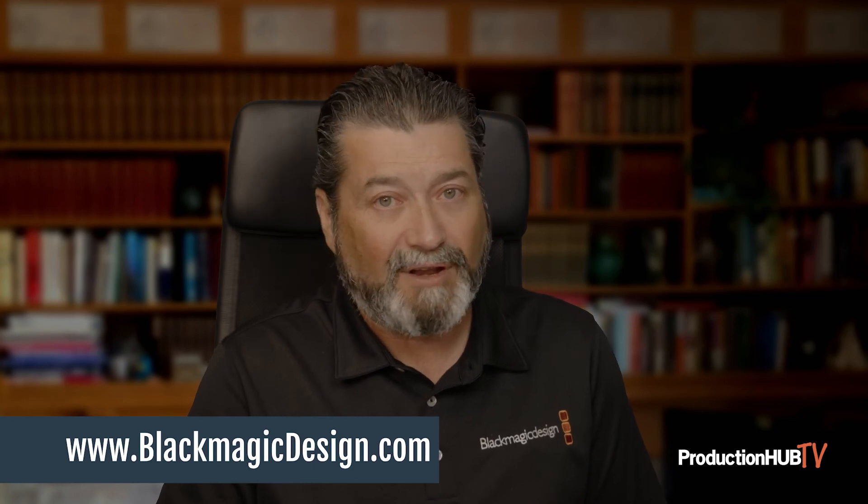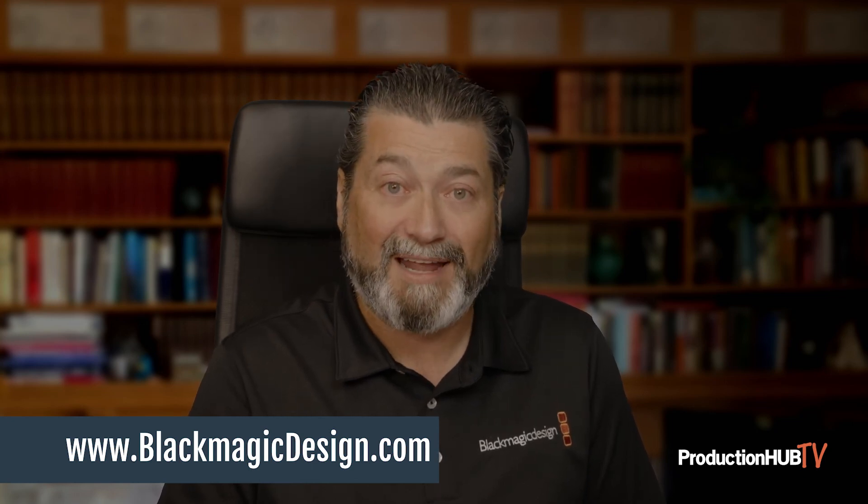As always, if you need more information, you can always go to blackmagicdesign.com.